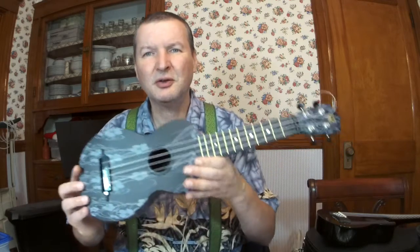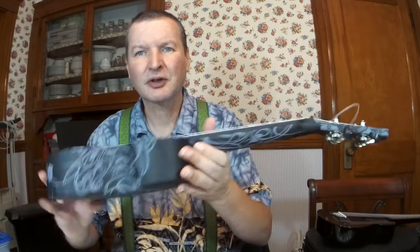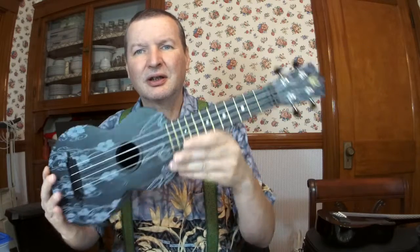So that was the Woody. And now the Makala Dolphin. I'll try to play the same tune.